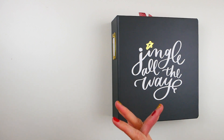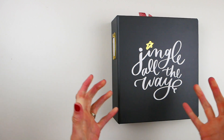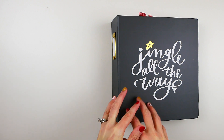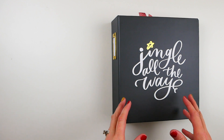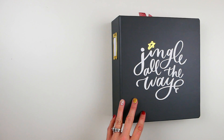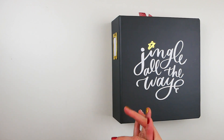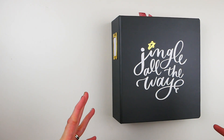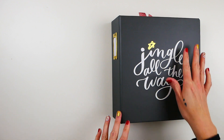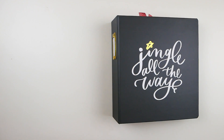Hi everyone, welcome to the second video of my December Daily 2019 series. In this video I'm going to walk you through the first seven days of my completed pages for December Daily. I'm hoping to record about one of these a week throughout December so that it's not one giant video at the end walking you through the whole album.